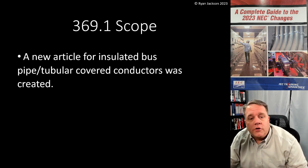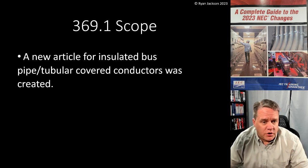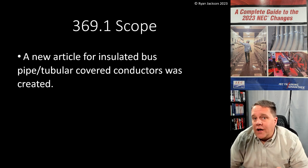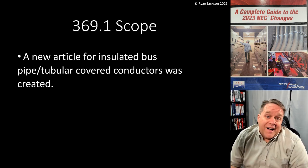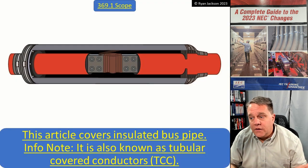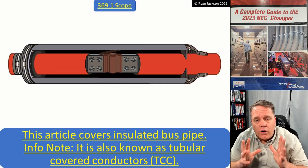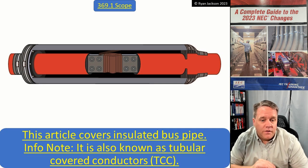This new article for insulated bus pipe slash tubular covered conductors was created. I like to use a lot of photographs in my classes and videos, but I don't have a real photograph of this because it's brand new — I don't even know that you can actually buy this yet. Article 369 covers insulated bus pipe, with a note that it's also called tubular covered conductors.